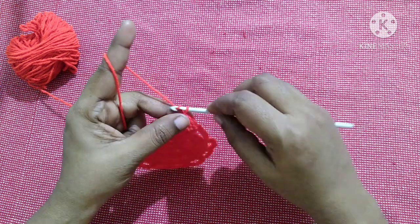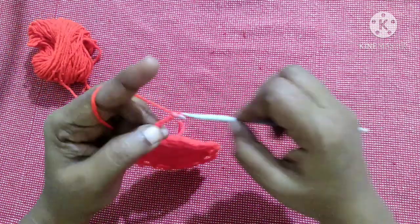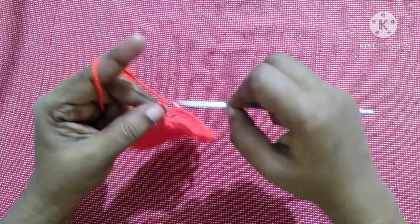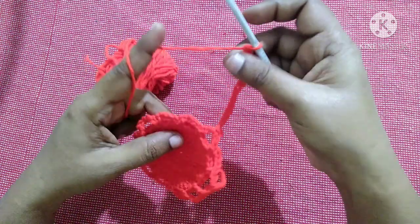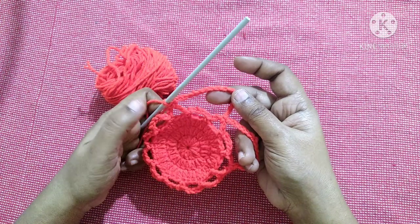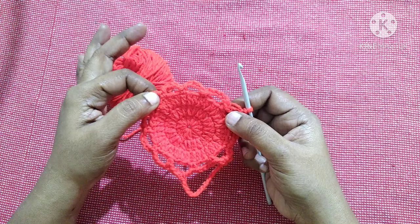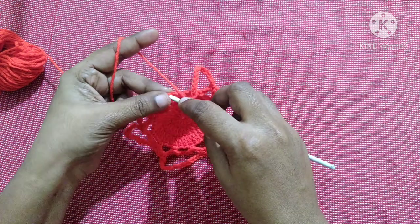Next do chain 15, skip the first gap, and do a single crochet in the next gap. Then chain 15, skip the next gap, and do a single crochet in the next gap. Continue this pattern — chain 15, skip the next gap, single crochet in the next gap — all the way around till you reach the end. Finish by doing a slip stitch in the first single crochet.